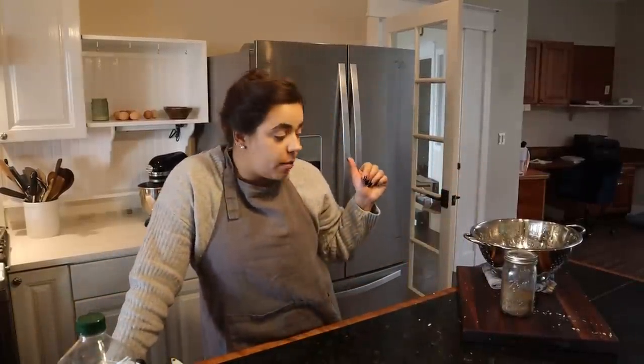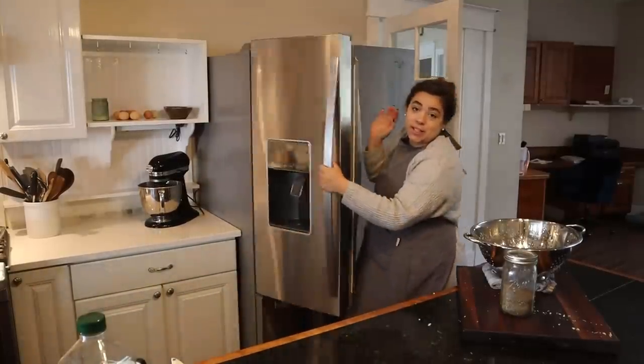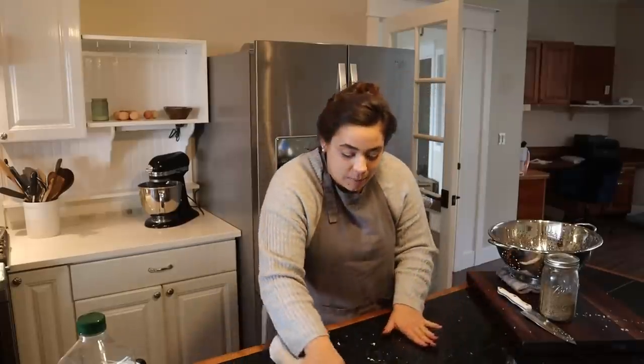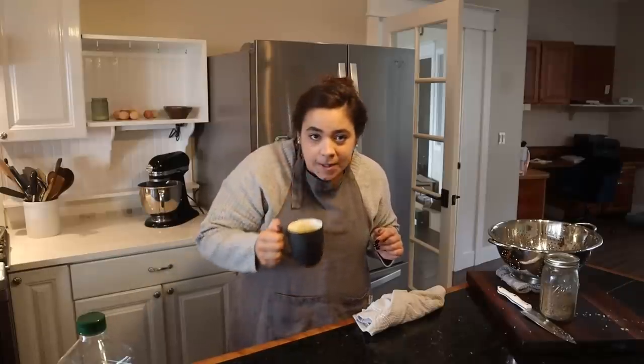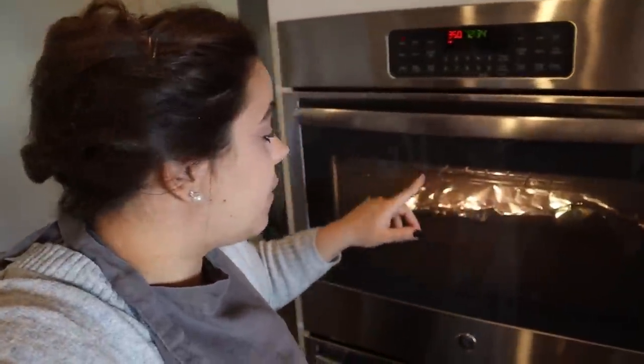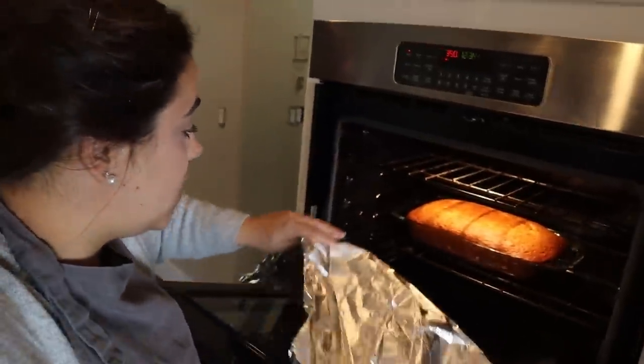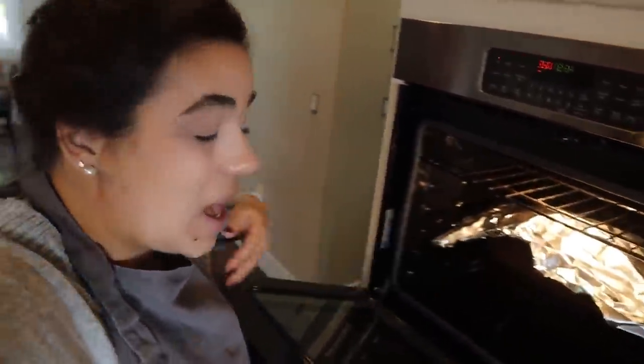I have over seven dozen eggs in my refrigerator right now, so that's another thing everyone is going to go home with when they help me peel garlic. Nine chickens for two people is way too many chickens, but the cool thing is I can enlist people to help me do different things and then share my abundance with them. Most people are pretty excited to receive some farm fresh eggs. The banana bread has been in the oven for about 45 minutes. I put a piece of foil on it because it looked like it was getting a little dark and it's not done in the center.